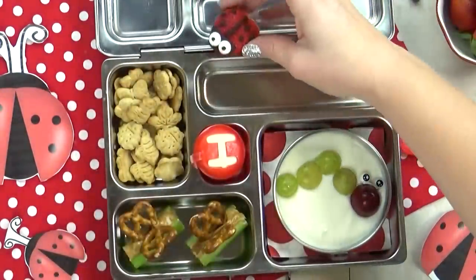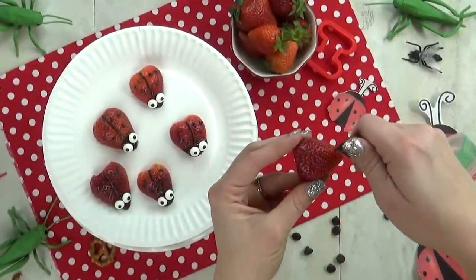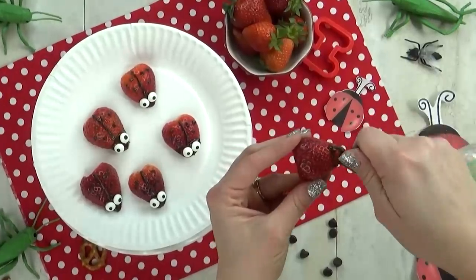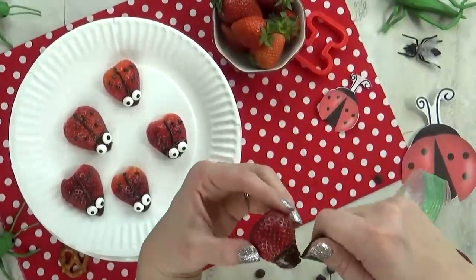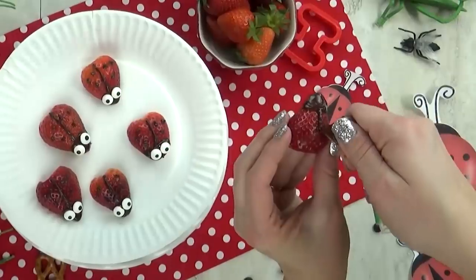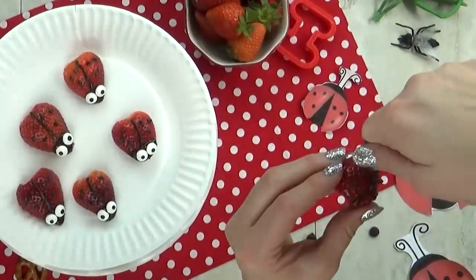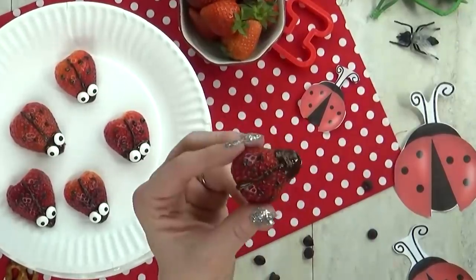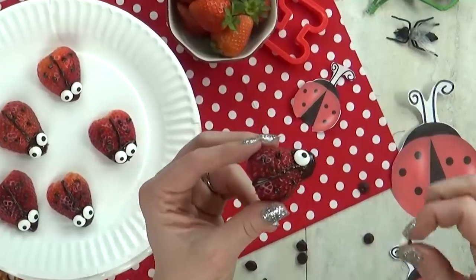I've made some ladybug strawberries. These are really easy to make. You just slice your strawberry in half and then melt some chocolate chips. I've added the melted chocolate to a little Ziploc bag to make it easy to add to the strawberries. I just fill in the little tip to be the ladybug's head, then I drew a line down the center of the strawberry and added a few little ladybug spots. And to make this extra cute, I'm adding some candy sprinkle eyes.